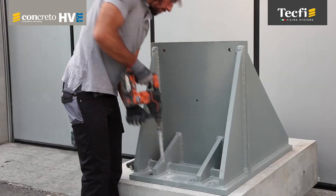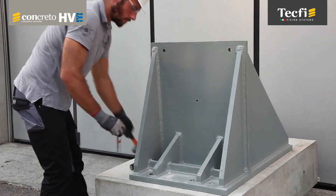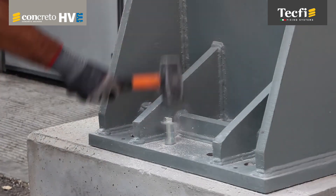HVE is therefore suitable for anchorages where high performances and safety are required, along with fire resistance and reliability.